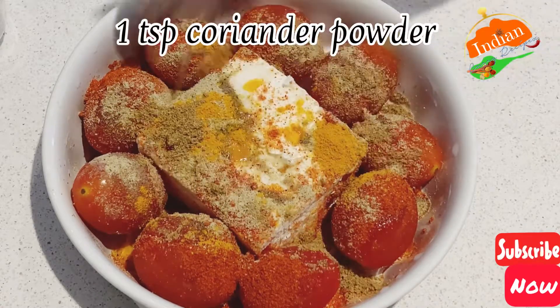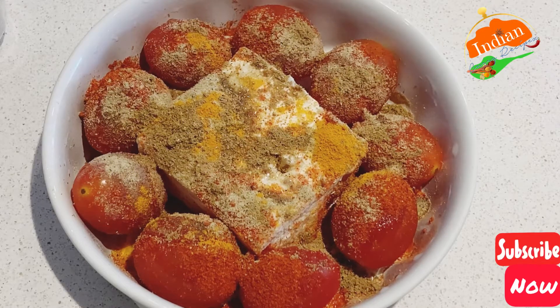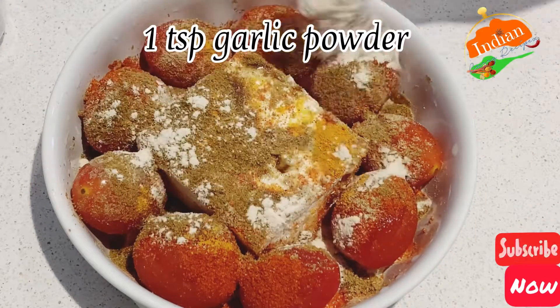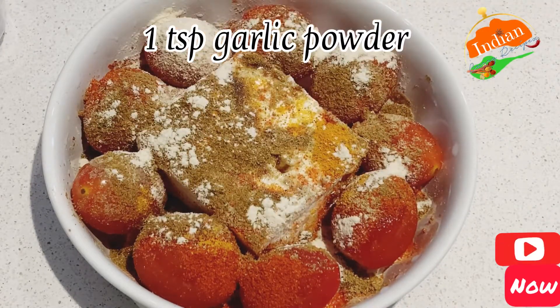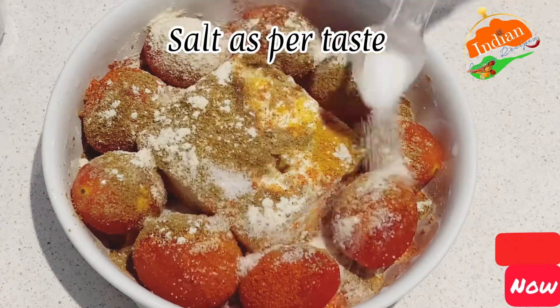Add one teaspoon coriander powder, one teaspoon garlic powder, and salt as per your taste.